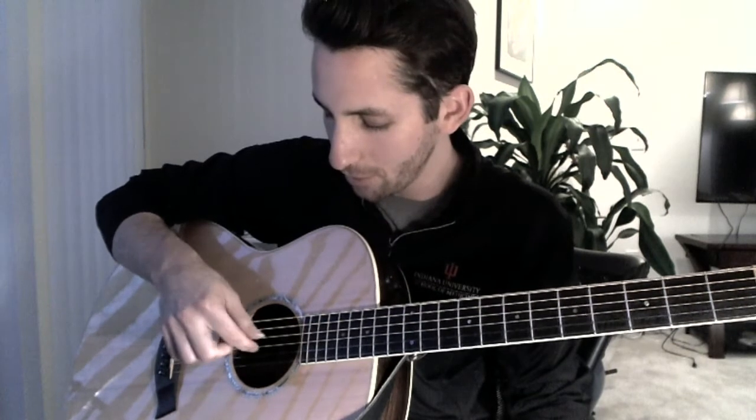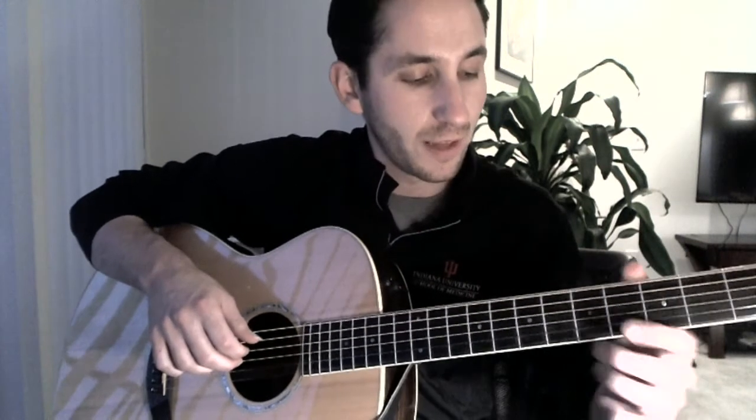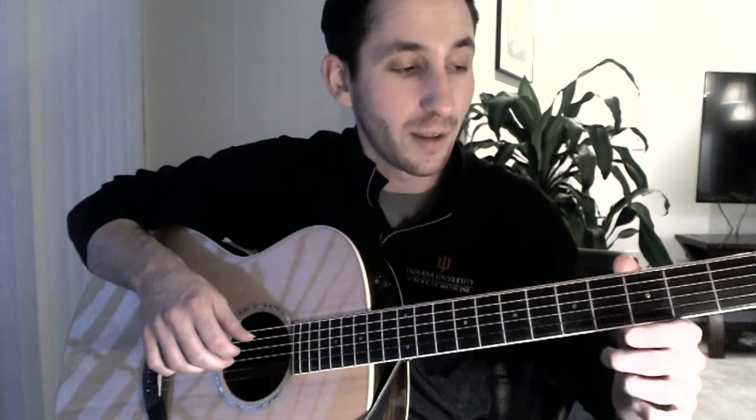And once you get here, we're going to be doing some hammer-ons and pull-offs. The right hand's going to play one, two, three, four. And then the left hand's going to be doing some hammer-ons and pull-offs — it goes from two, hammer-on on two and pull-off, then hammer-on on four, pull-off, then hammer-on on five. And then it goes to four, back to two.